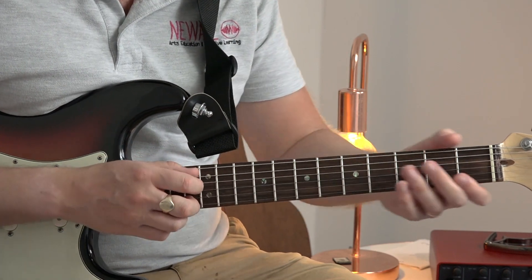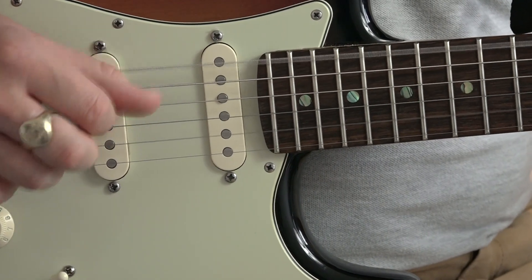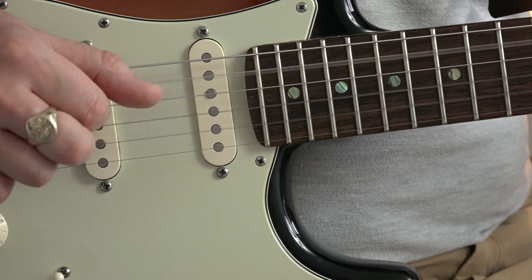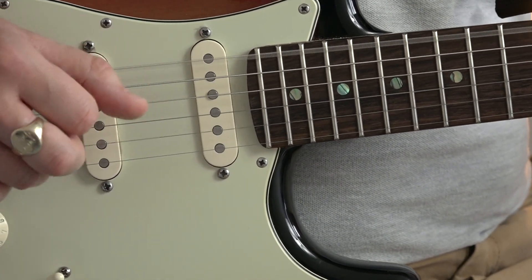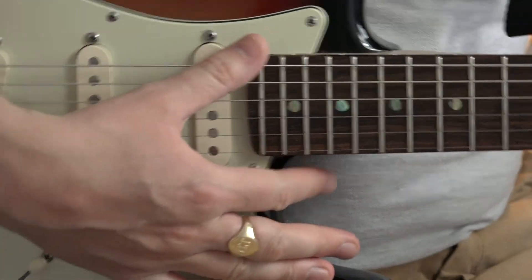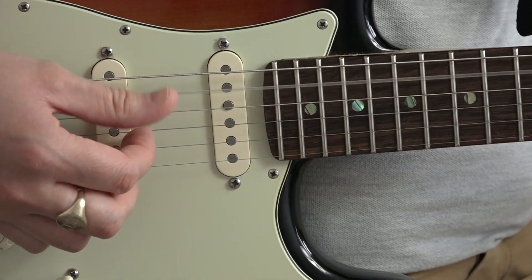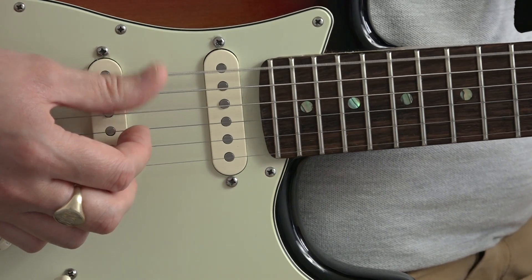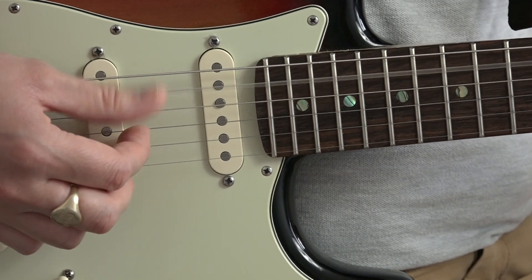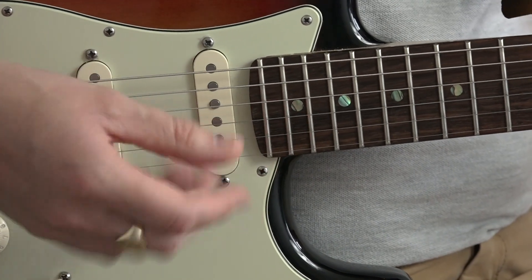We're going to be using our right hand, because I'm right-handed. The crucial thing to think about when you're working out this pattern is the bass notes. Our other fingers are working around that.